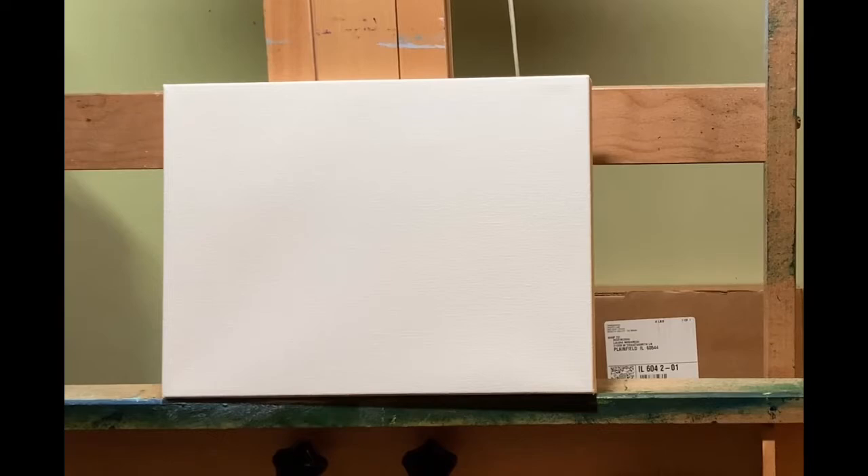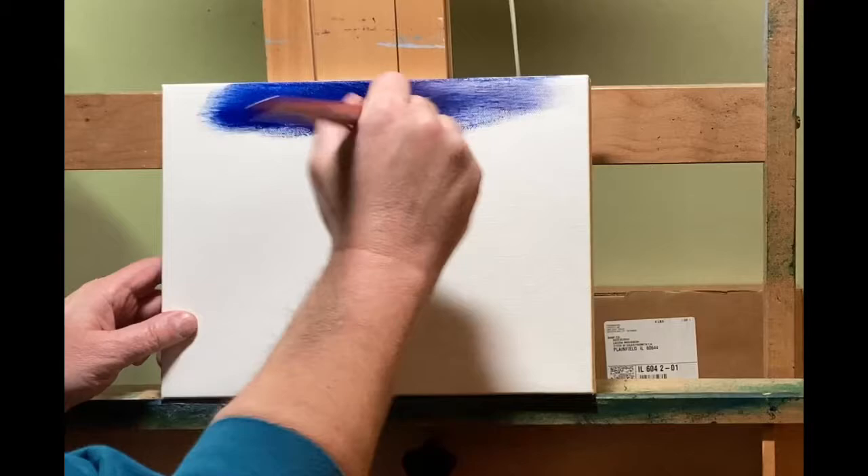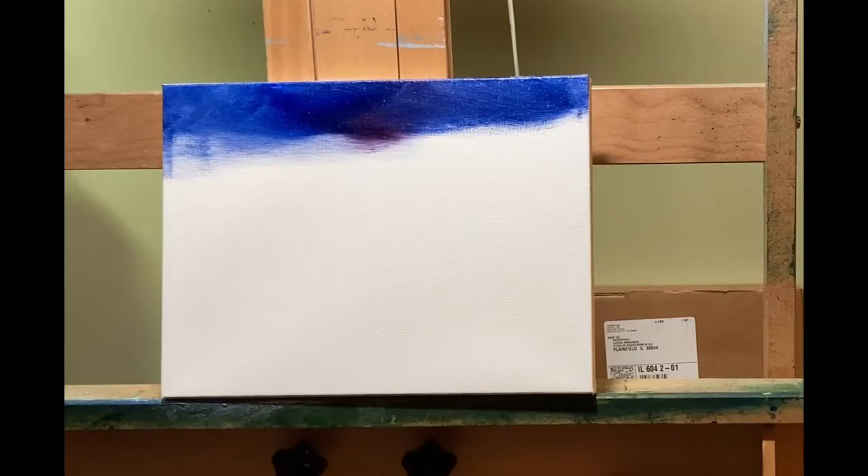Hello everybody, this is John with John Monastic Fine Art, and I want to welcome you to another oil painting video. We're starting out here today with a 9x12 stretched cotton canvas, and we've got a little bit of French Ultramarine and Alizarin Crimson. We're going to make a little bit of a moody sky today with this little painting.